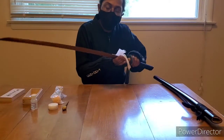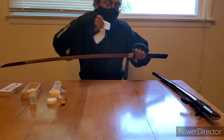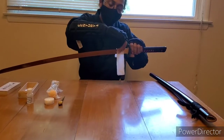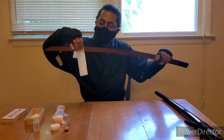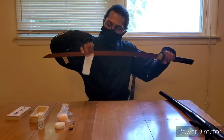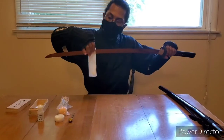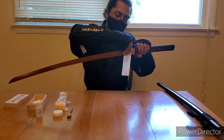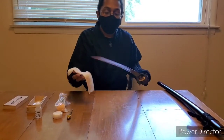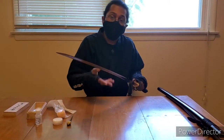Always be careful when you're maintaining one of these swords because they are always sharp, depending on where you get them from or if you sharpen them yourself. Now we're going to do the other side along the blade itself, very carefully because my sword is very sharp. Like before, we're going to do it four times. We're using the non-oiled cloth so we can get off any excess oil that might have been on it.